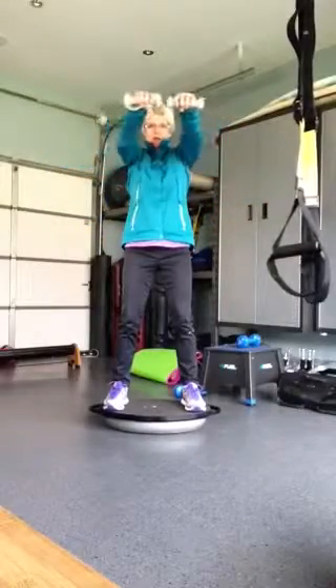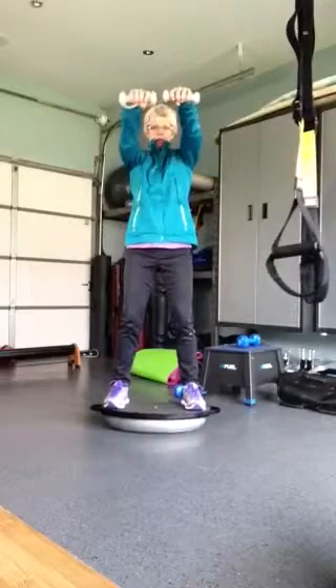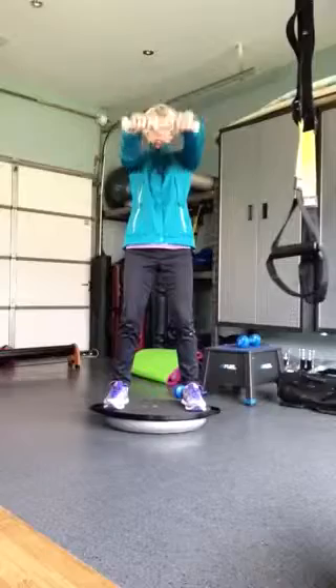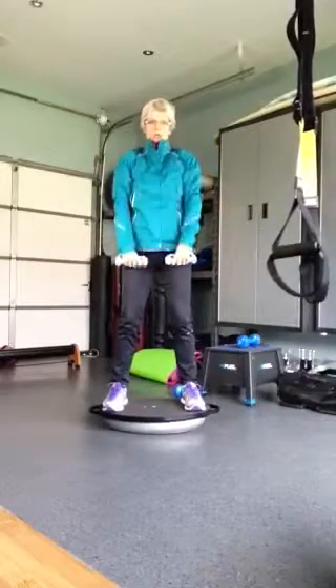And then arms out in front for your front raise — down, up, down, up — for eight, and then doubles for eight.